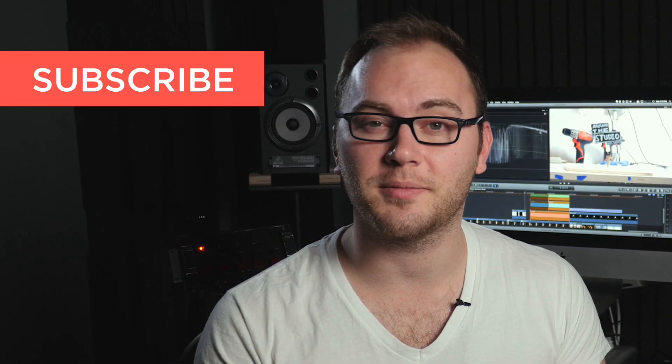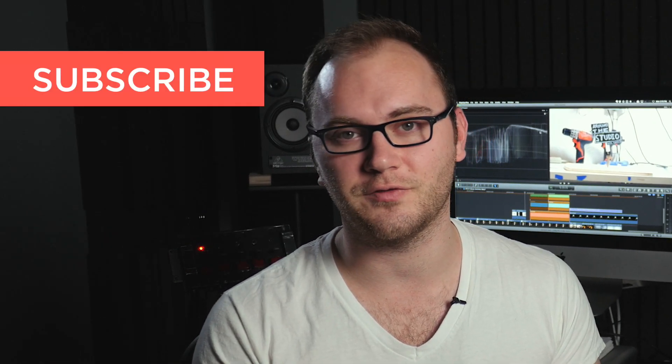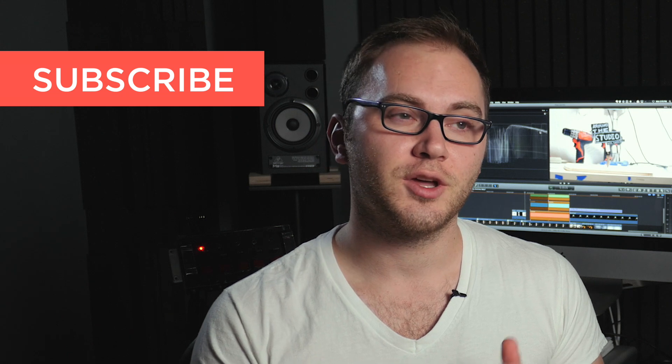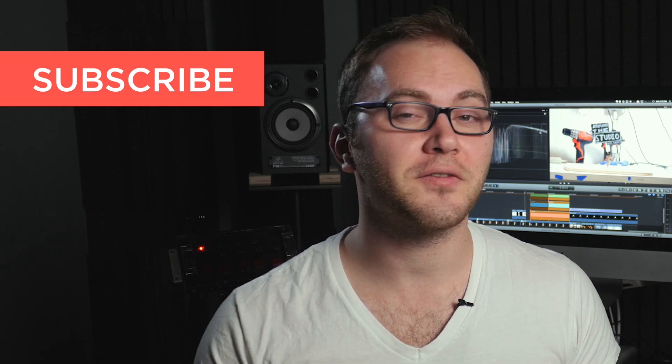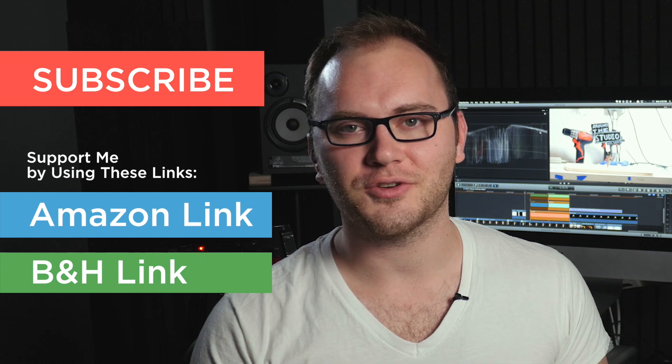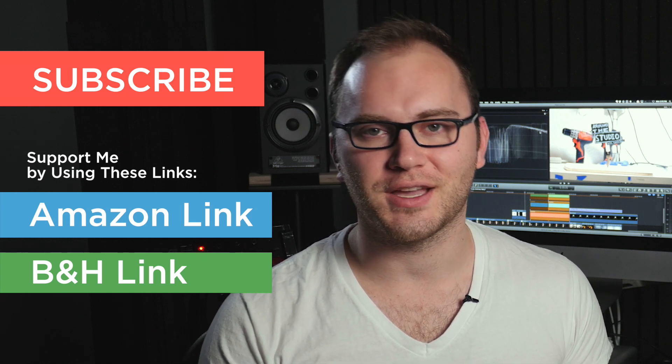That's what I'm going to end up doing — taking these strips and building a couple of nice small lights I can use anywhere. Stay tuned for all that stuff. Thank you so much for watching. Please subscribe, comment, and let me know what you'd like to see in future videos. And as always, baby pending, you can watch new videos here at DSLR Video Shooter every single Tuesday and Thursday. Thanks again for watching — we'll see you guys next time.